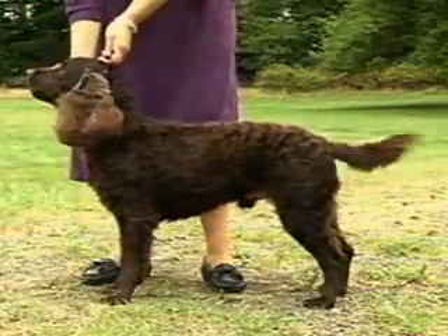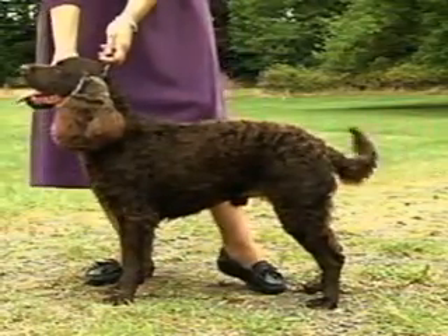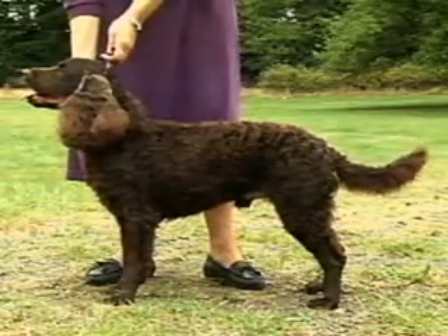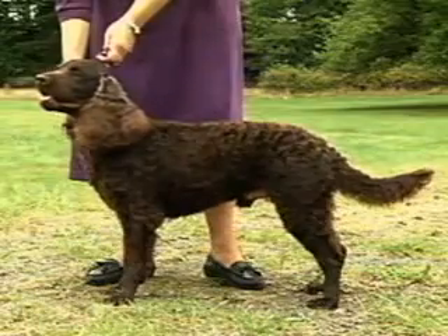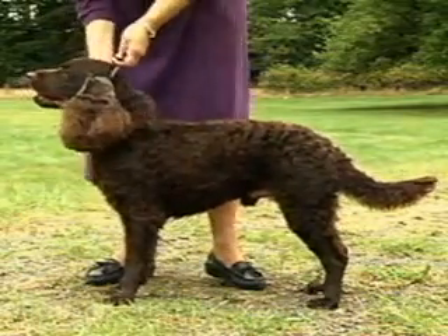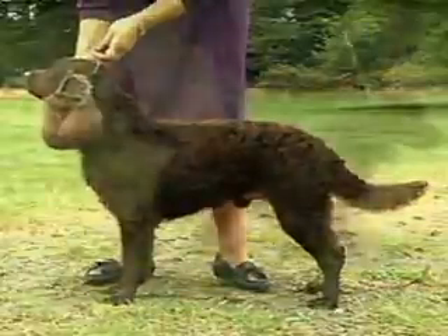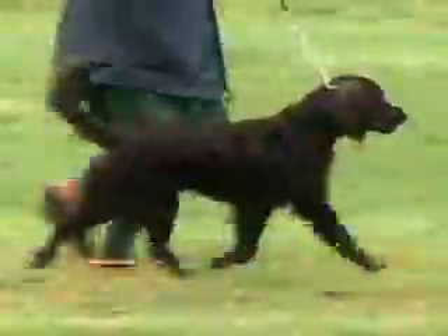In general appearance, the American Water Spaniel is an active, muscular dog, medium in size, with a Marcel to curly coat. In your evaluation of individual specimens, emphasis should be placed on proper size, a symmetrical relationship of parts, movement with well-balanced reach and drive, coat texture and color, and temperament.